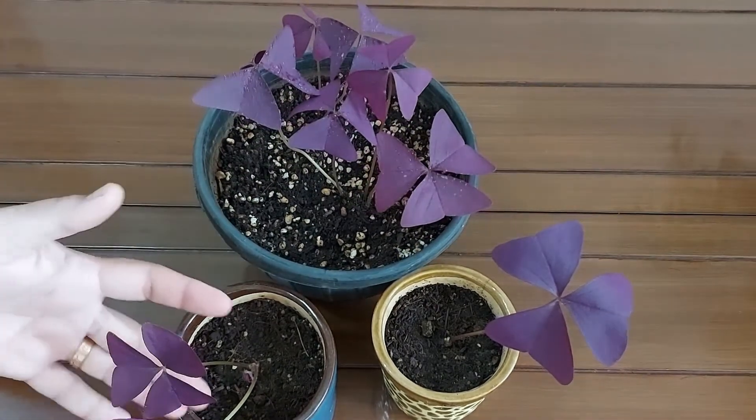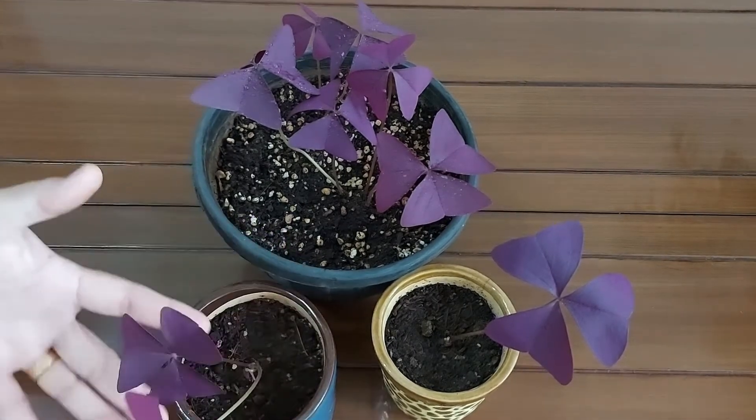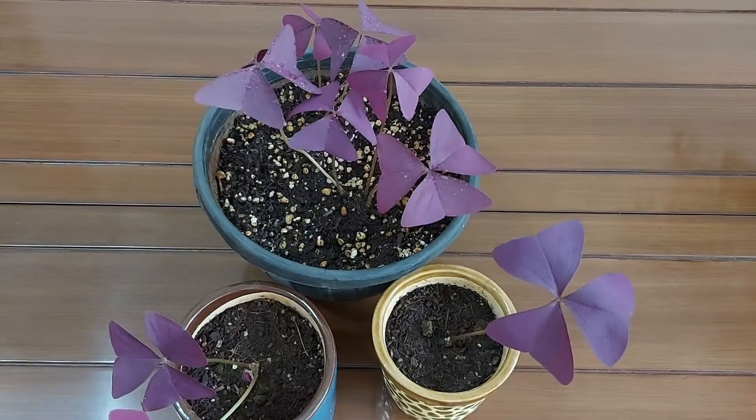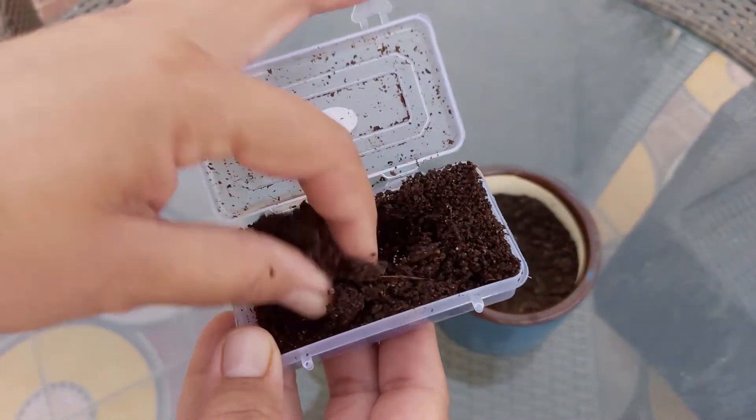This is a beautiful plant having purple foliage and small white flowers during the summer months. These are two pots which I have prepared for the propagation. I have prepared potting mix with garden soil, cocopeat, perlite, and vermicompost.